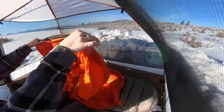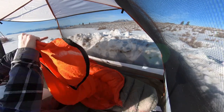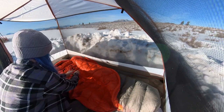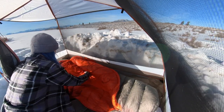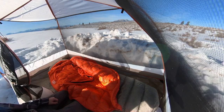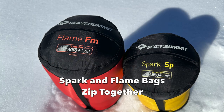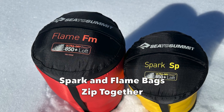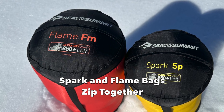Sometimes this area feels a little drafty, but if you pop the liner in here, it will make the bag even warmer. Put that in and you're ready to go. Another cool feature is that you can zip this bag together with other compatible bags from Sea to Summit.